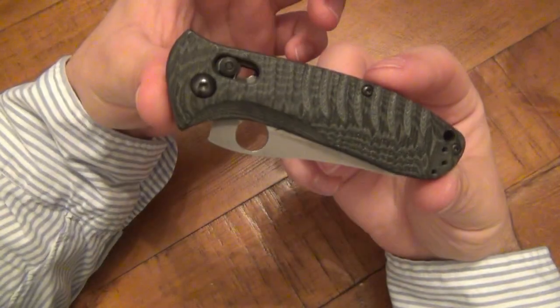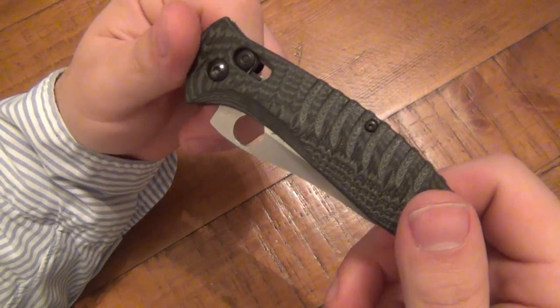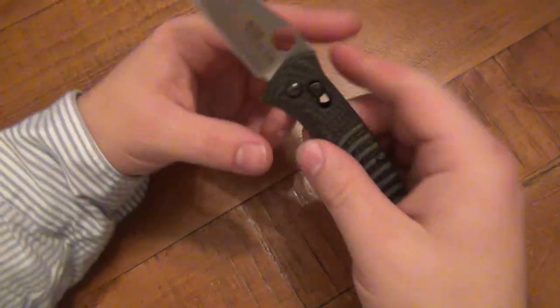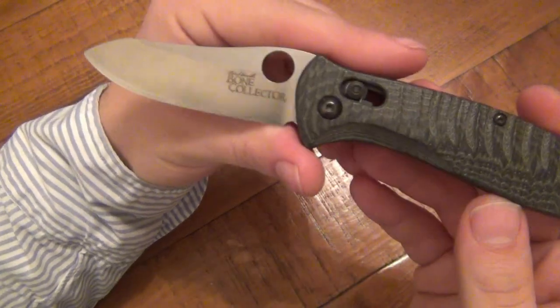What's up guys, looking at the latest EDC knife, the Benchmade Bone Collector. I have a bone to pick with this knife. That's why I'm doing this video.